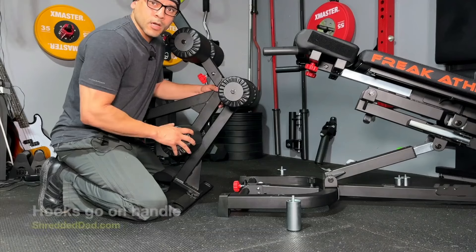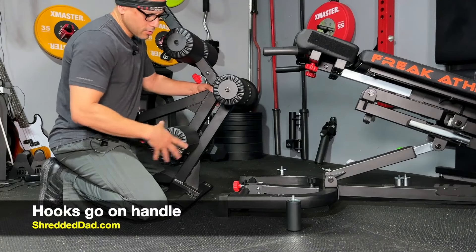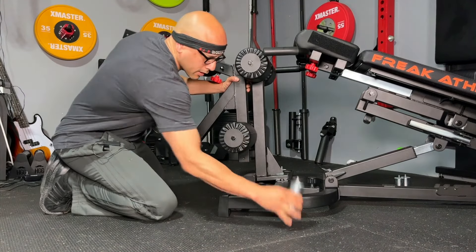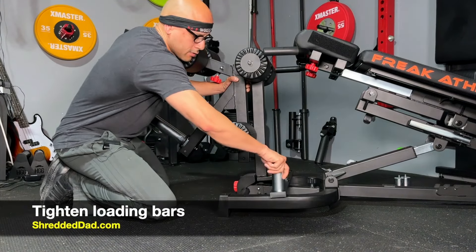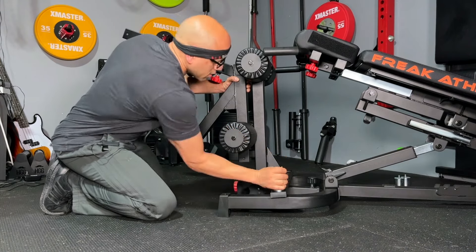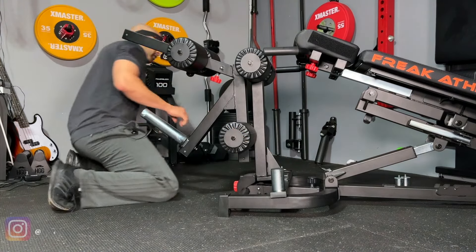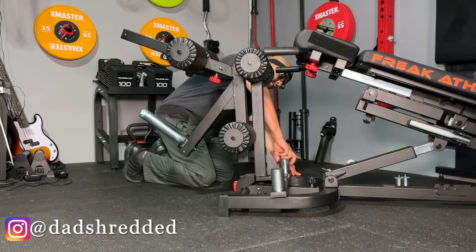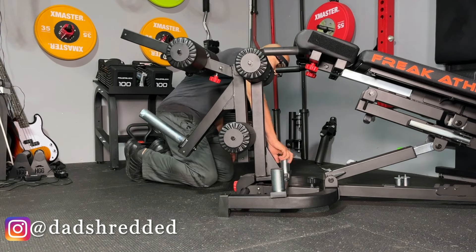So now I'm going to connect the leg developer to the Nordic Hyper in real time. I just make sure the hooks go around the handle and then I use the loading bar to secure it in place. I'll do this on one side until it's tight all the way, then go to the opposite side and do the same thing — get the loading bar on there and turn it all the way to the right until it's tight.